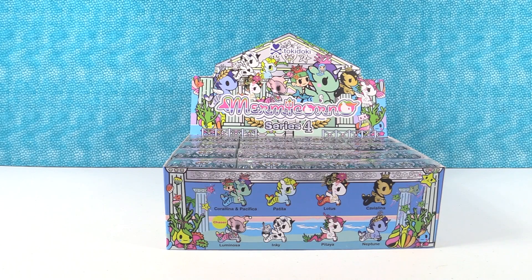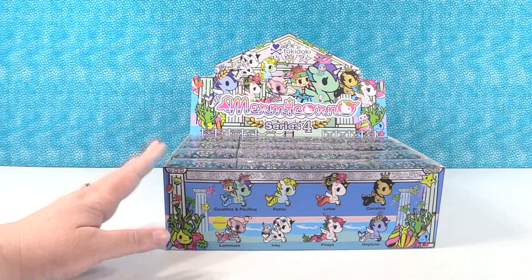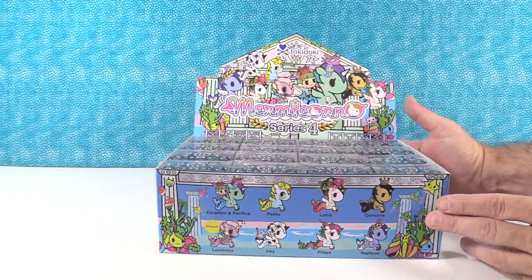Hey guys, it's Shannon and Paul, and today we have the brand new Tokidoki Mermicornos Series 4 figures, launching today. We want to thank the super cool people at Tokidoki for sending this to us so we could give you guys a first look.